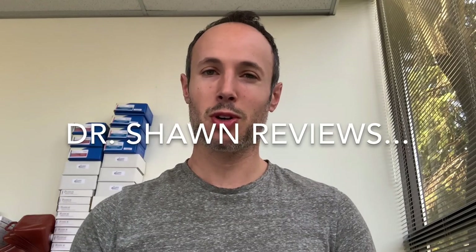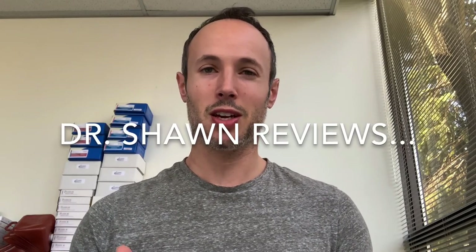Hey guys, Dr. Sean Miravici here, and I'm going to do another cannabis product review for you. Despite all the craziness happening in the world right now with COVID-19, I'm practicing very strict social distancing, but that doesn't mean I can't keep doing product reviews for you.